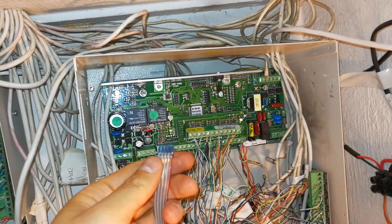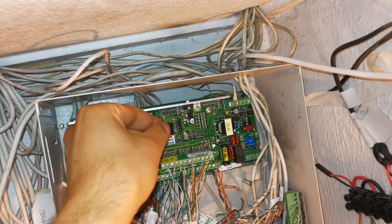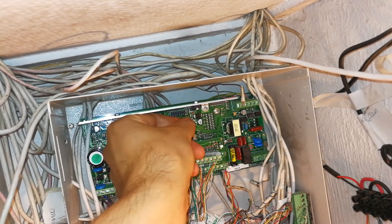Now I'm going to demonstrate how to do this. You need to connect the serial cable to the IDS panel — plug it in at the top here like this.